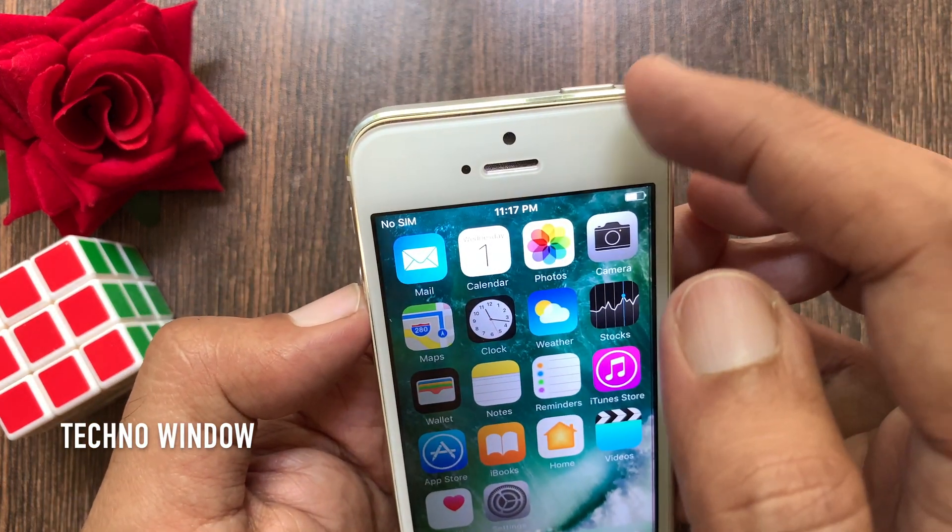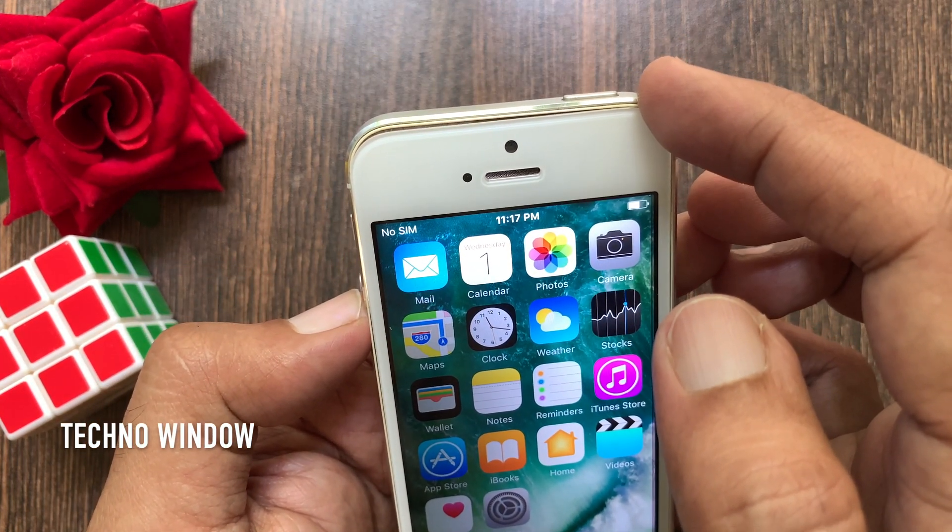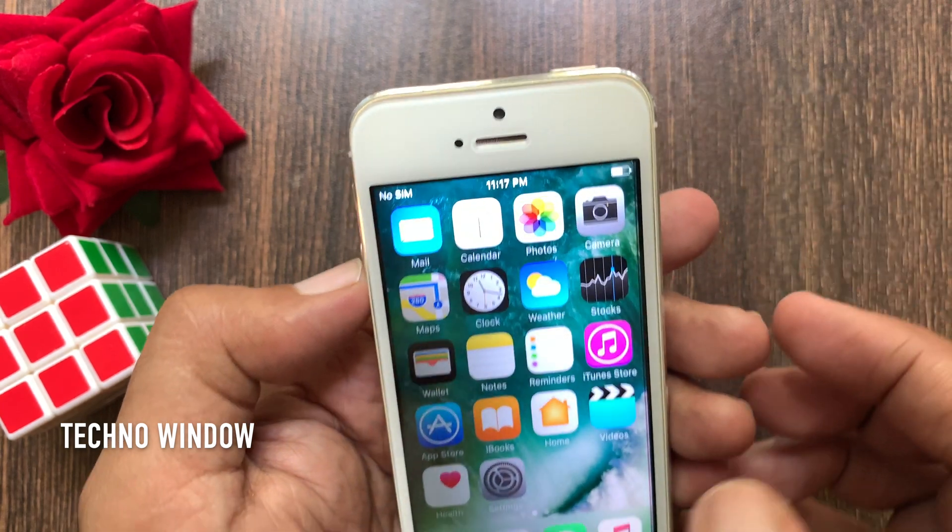Hi viewer. Today I want to show you how to turn off iPhone 5 without using the power button. Let's have a look.